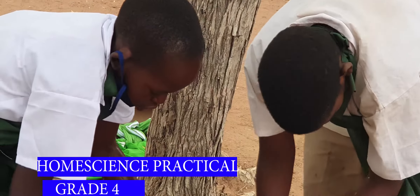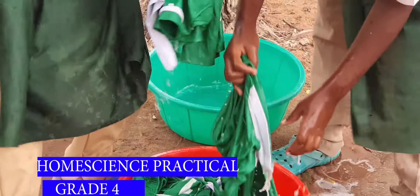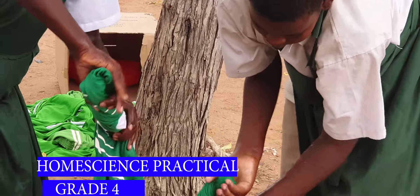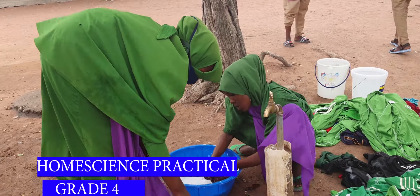We start with the bright ones or white ones and wash them in the first water. After that, you put them in the second water to remove the remaining soap, then you rinse once again to make sure the water is clear with no soap, then you remove all the water.